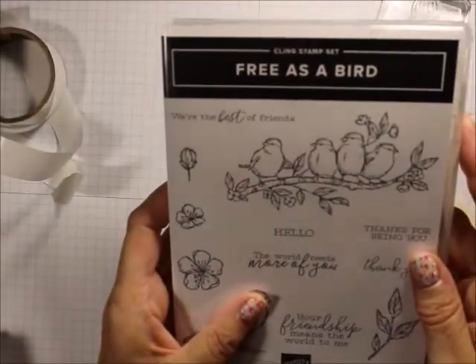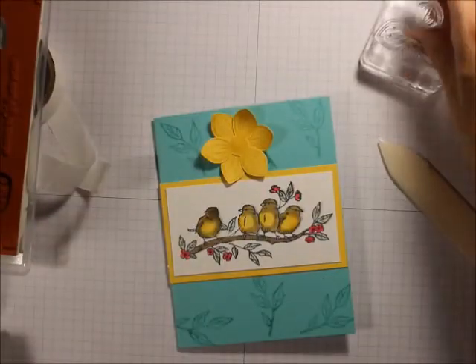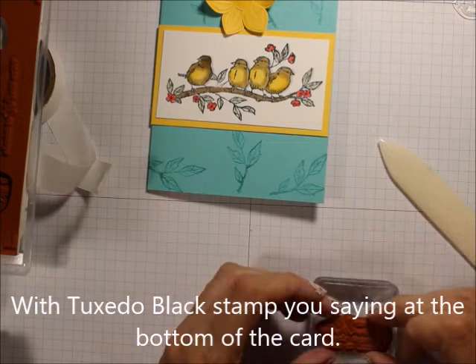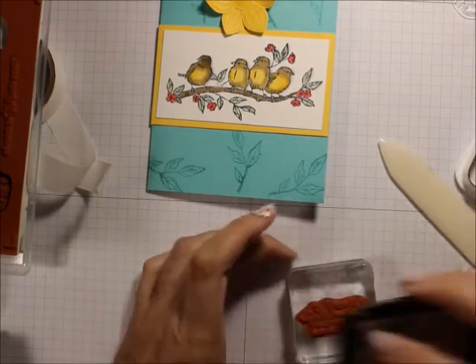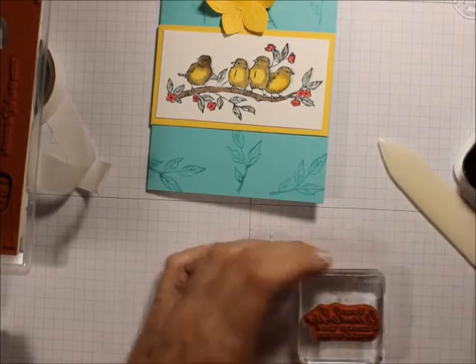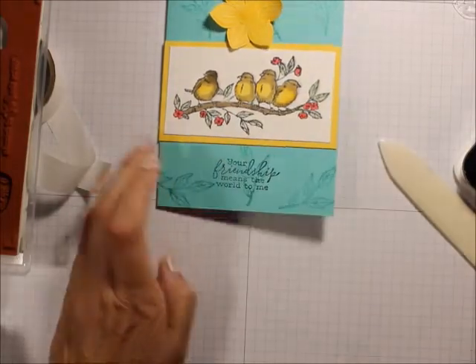From the sentiments, 'the world needs more of you' and 'your friendship means the world to me' — let's do 'your friendship means the world to me.' I'm going to stamp that with the Memento Black right over the background I did. There you go.